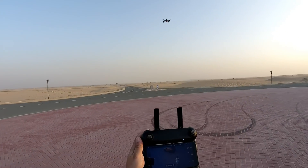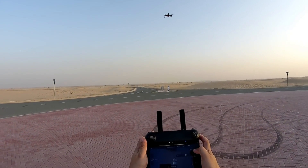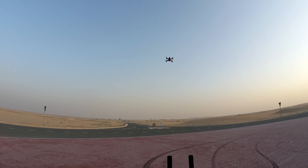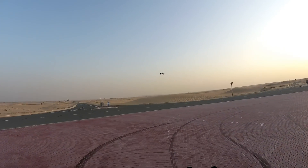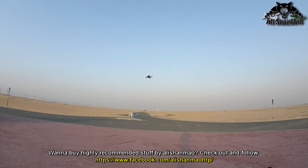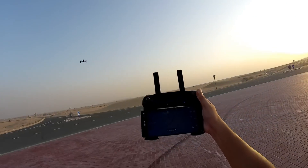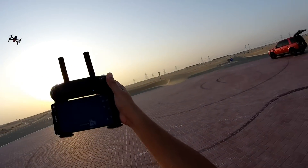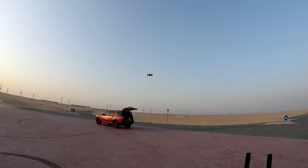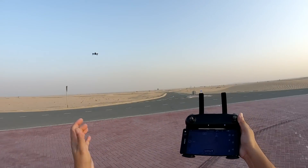I'll position the quad and walk into the scene and put it into point of interest. You have to move it a little bit to set the point of interest. Now it's shooting me — I'm trying to put myself shamelessly into the shot, and again I'm out of the shot. The tilted camera angle is a no-no, but the point of interest feature is working simply perfect.